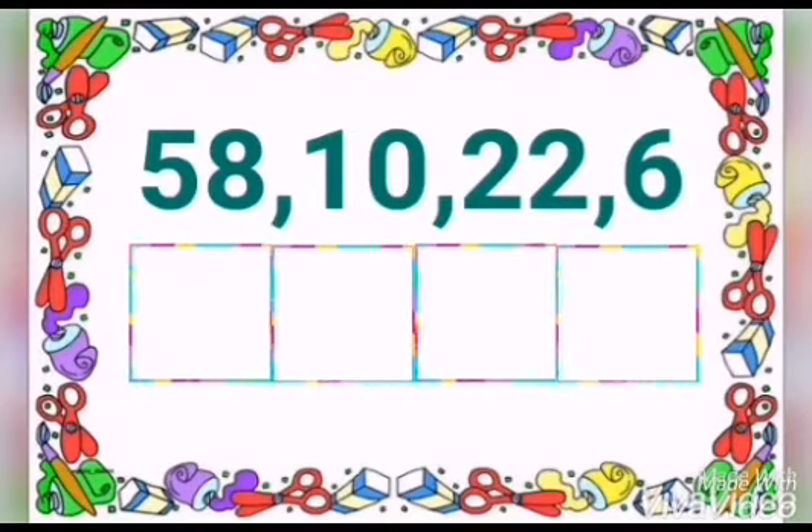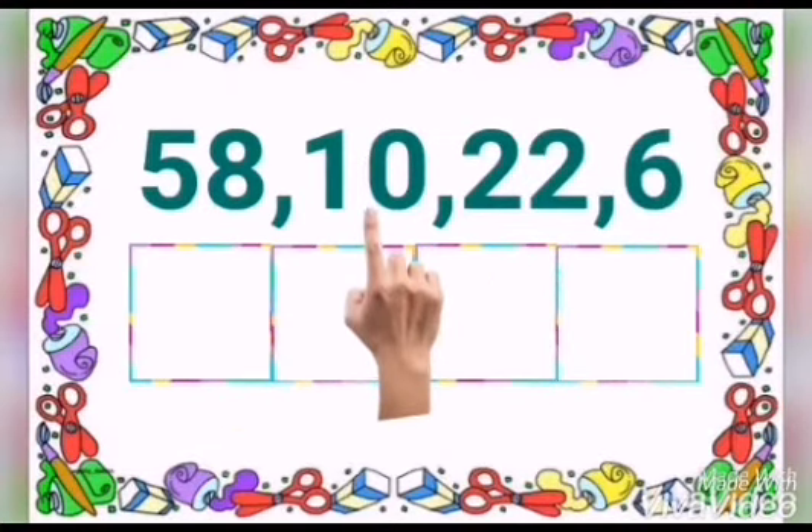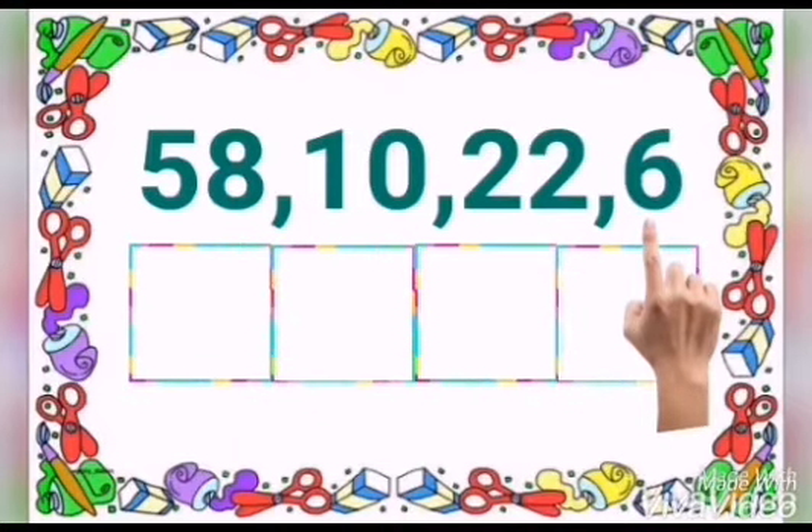Children, we have 4 numbers here. Count, finger point and read: 58, 10, 22 and 6.